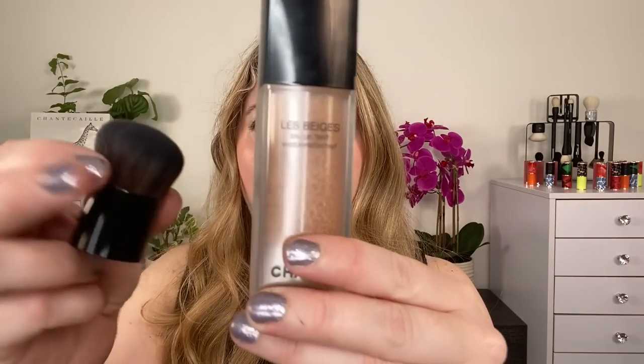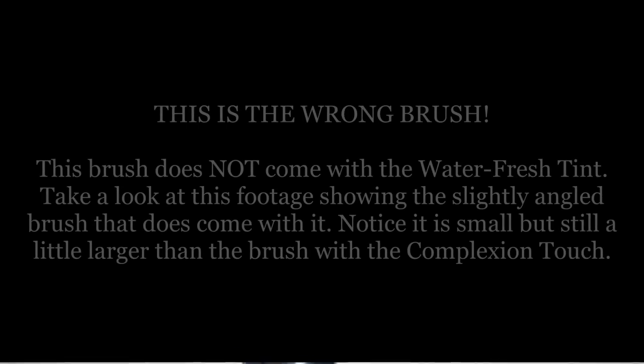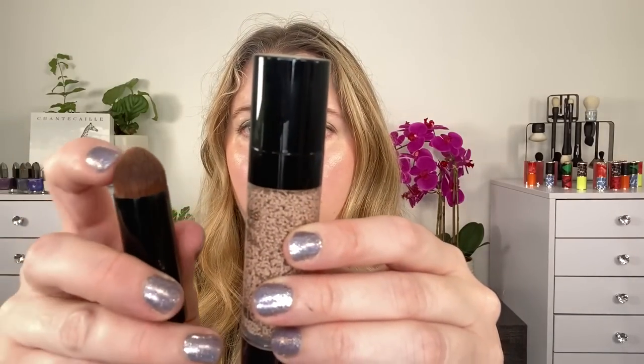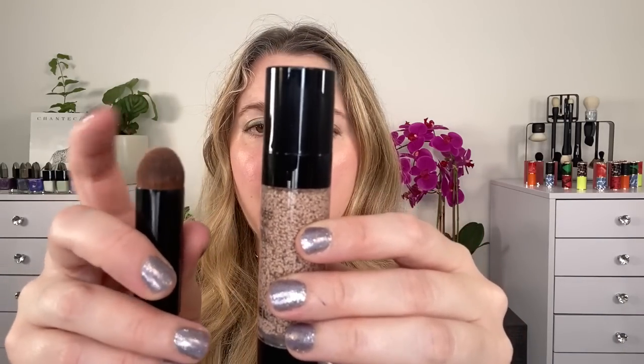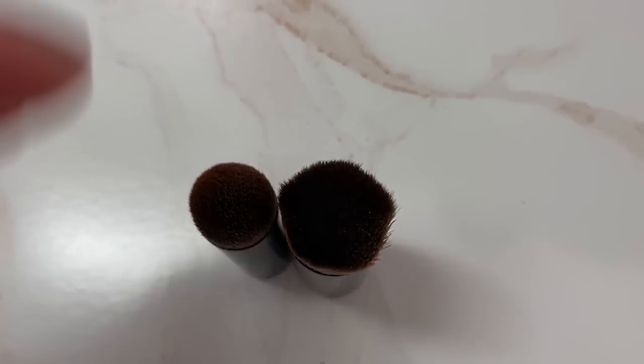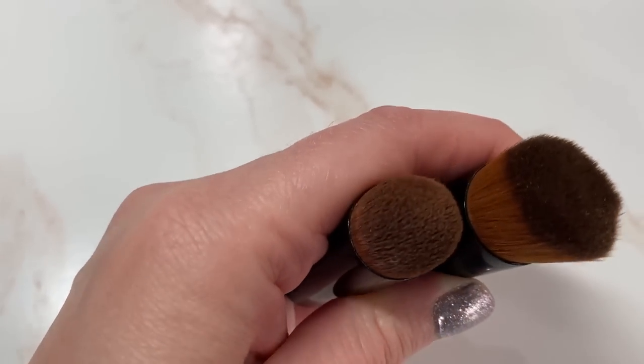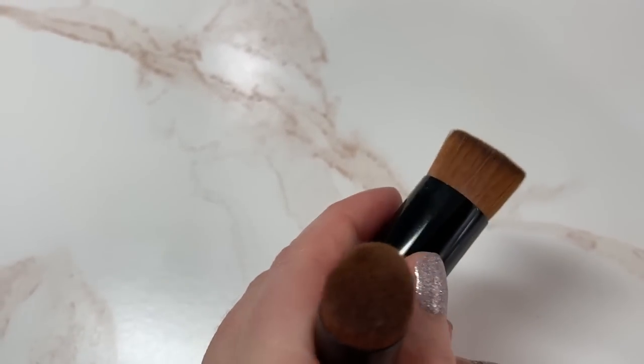When we talk about these products, the Waterfresh Tint actually comes with a little mini kabuki brush. The Complexion Touch comes with a little mini brush as well, but notice this one is a little more angled — it's more of a pyramid shape, although round, and it's much smaller. The reason for that is because the Complexion Touch is a multi-use product.